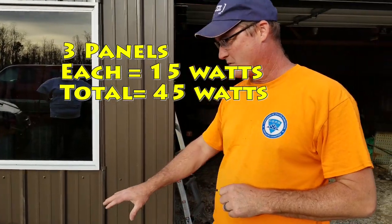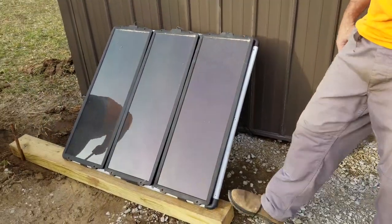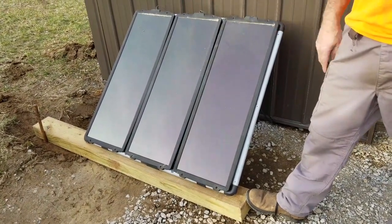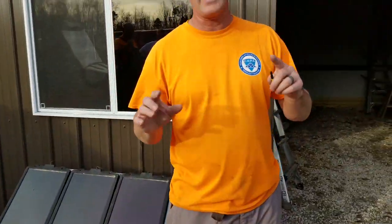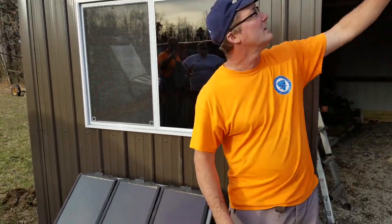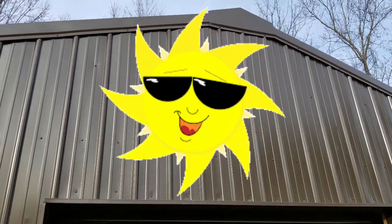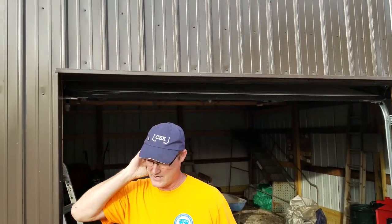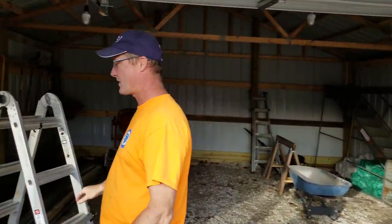We're putting the panels on the outside, screwing them down to a big four-by-six to hold them, and staking the four-by-six down so the wind doesn't pick it up. Eventually we'll mount the panels above the door — there's a big blank spot there — and that side faces the sun so we get sun all day long.